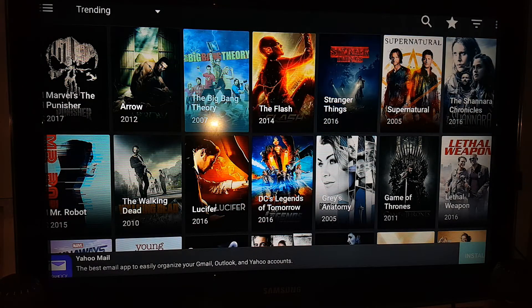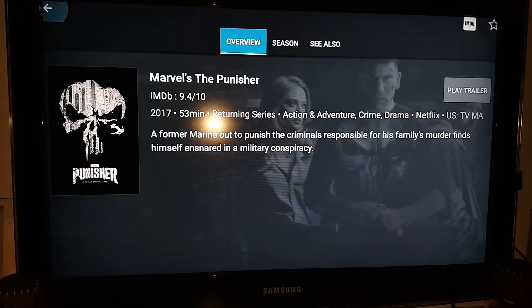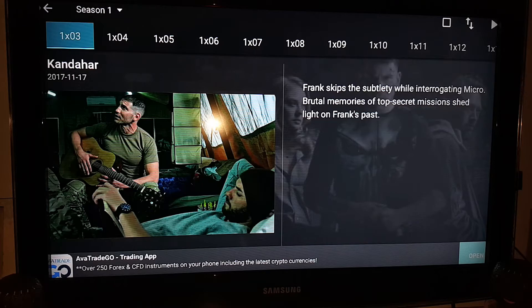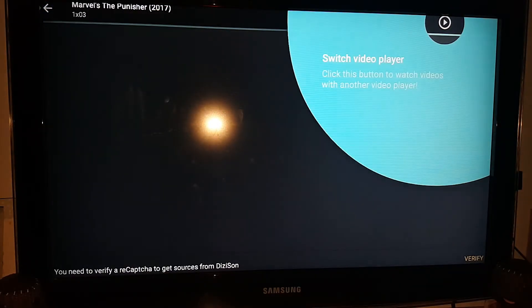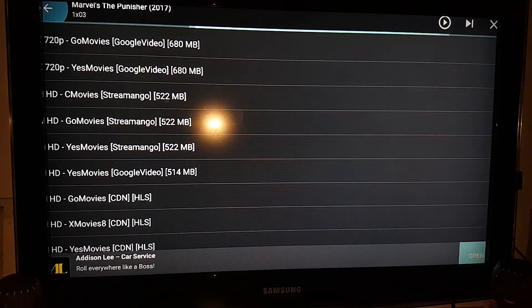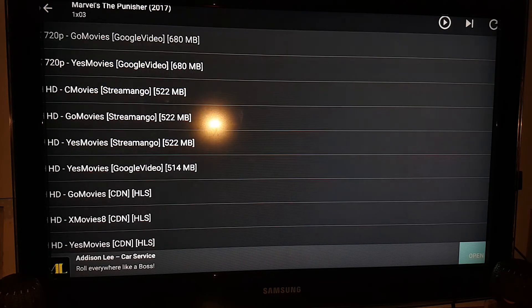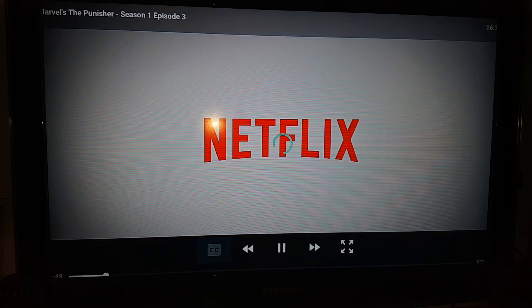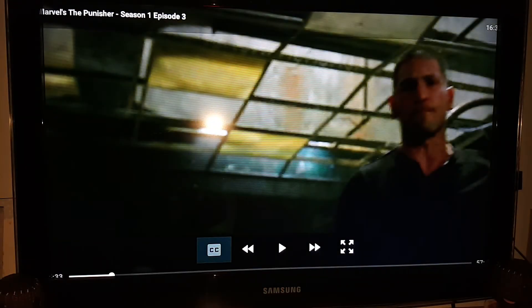Coming out of settings — if we go back into The Punisher, it's very quick. If you want episode three, hit the play button and it brings up a list of links. Select one and as you can see, it's that simple to get up and running. The video quality is excellent.